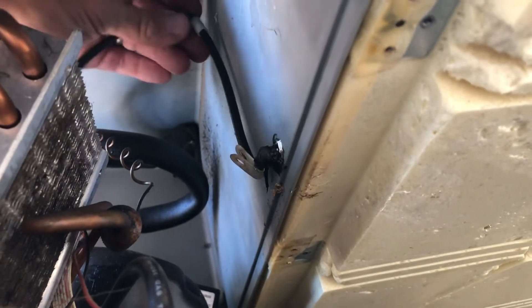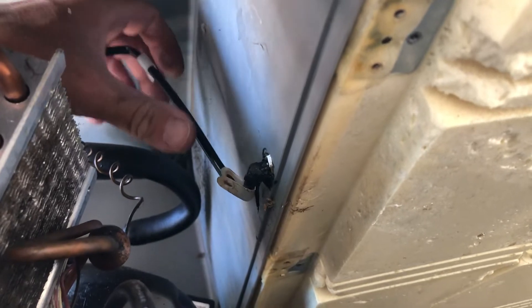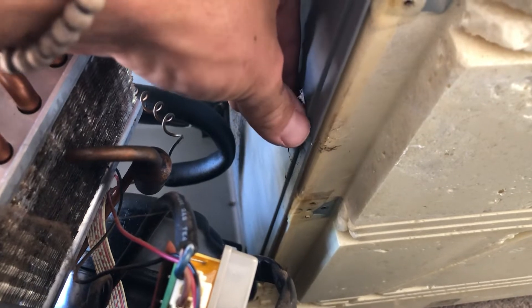Inside, this is the cable, and then you can get to these little p-clips. There are little Phillips screws holding them in, and there's a bit of black gunk just to seal the hole.